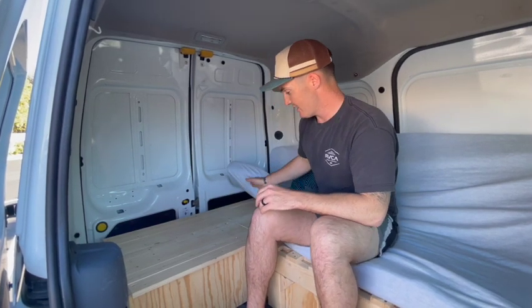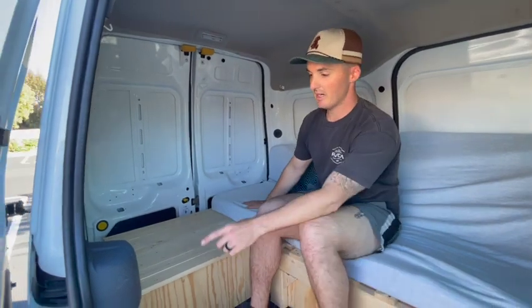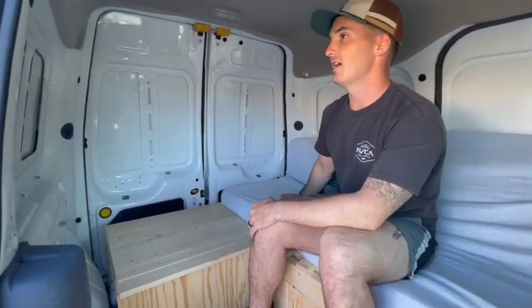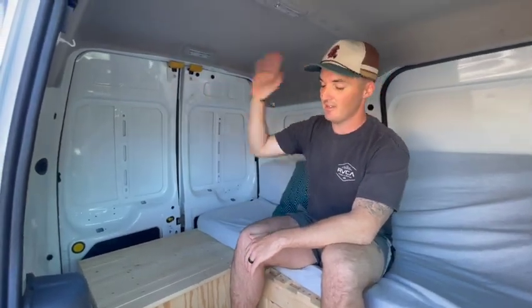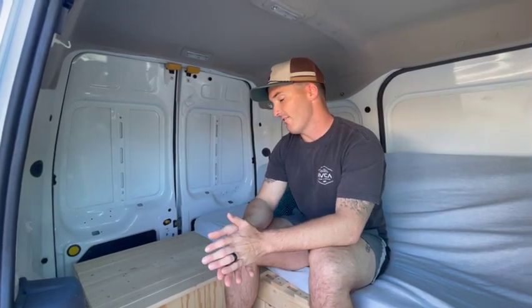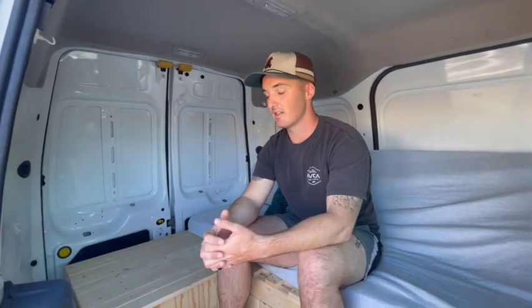It matches up flush with the other side of the bench. I did put insulation inside of it. The next step I was looking at doing is insulating the floor and ceiling. Right now the insulation that's in it is definitely nice for cooler nights, but definitely not your winter nights.